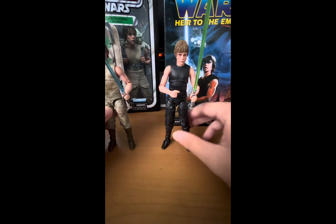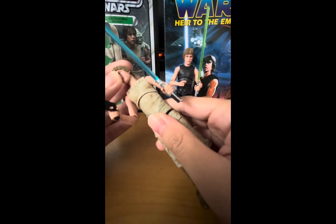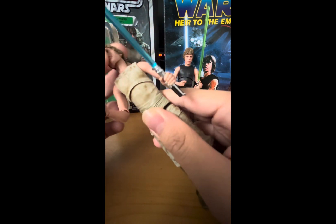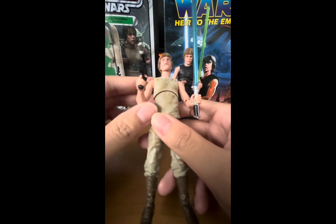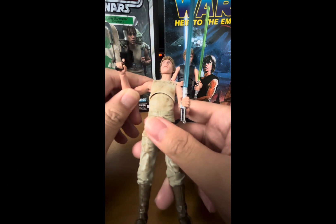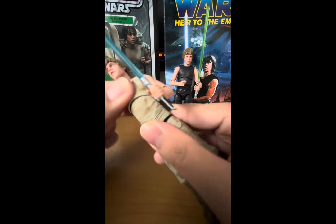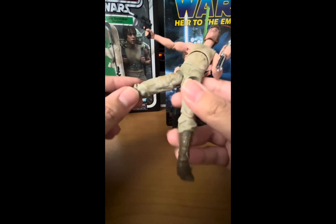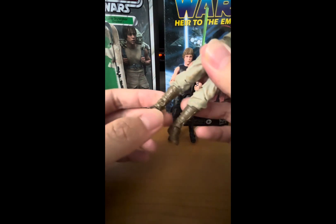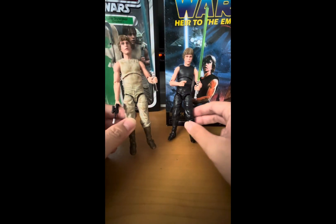For the articulation that both figures share: it looks like a ball joint or ball hinge at the head, hinge shoulders, hinge elbows, hinge wrists, ball joint at the upper torso, hinge hips, hinge knees, and hinge ankles. Like I said, these two are the same figures, so articulation is the same across both.